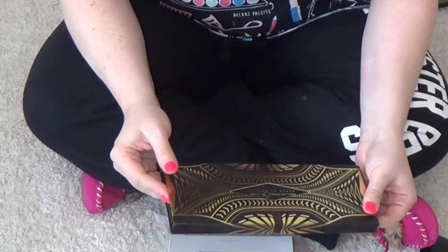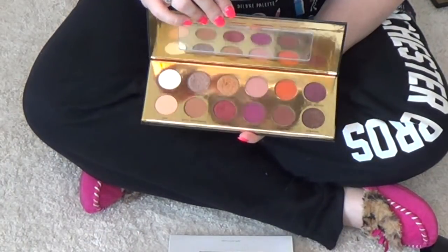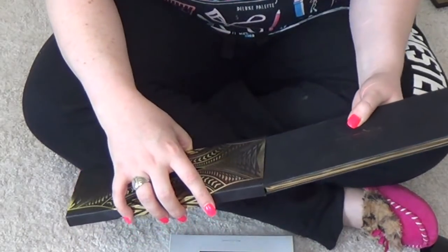Queen of Hearts Colored Rain palette — this is also another palette that is really beautiful, people love, that doesn't get enough love from me. So we'll be hanging on to that one.